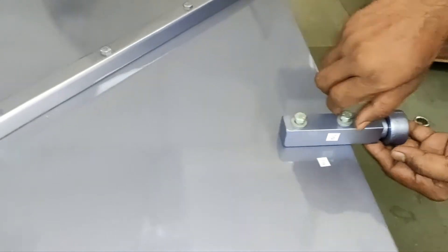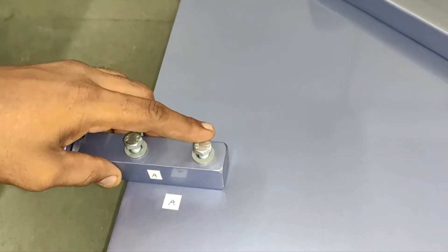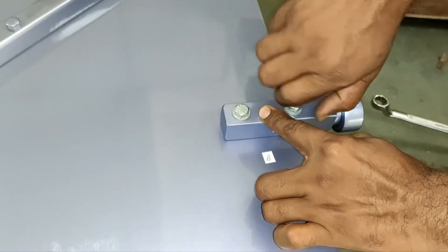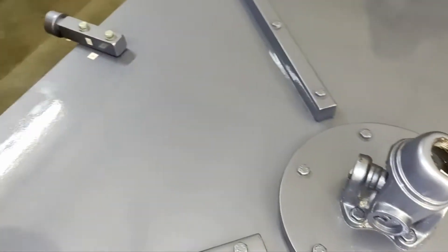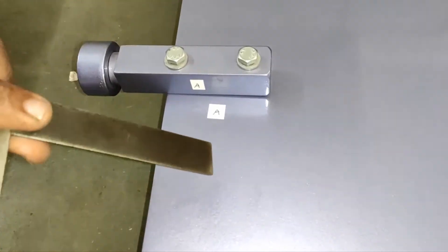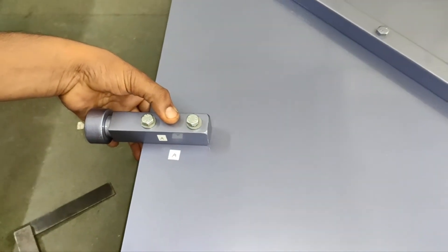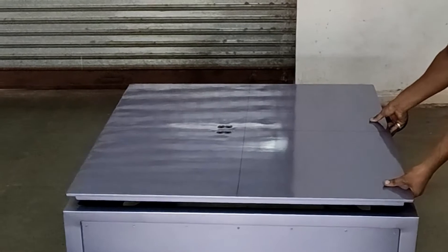Install the rollers as shown. The machine base has wheels under it. Move it to the location you want to install the machine at.